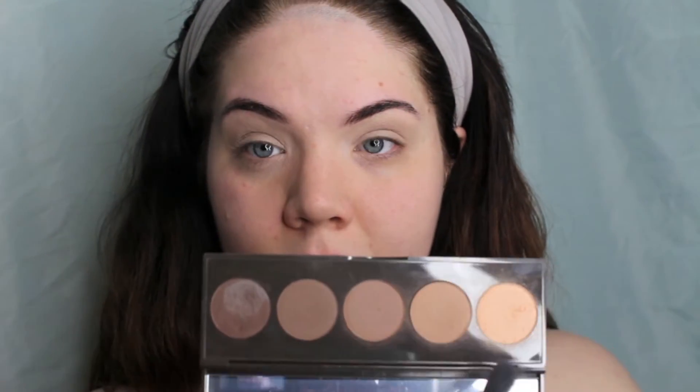Using the Becca eyeshadow palette — just a really neutral palette — I'm gonna buff this nude shade all over my eyelid with a fluffy brush to make all the colors I use later blend much easier. Then I'm going to use these two browns and combine them and buff them into my crease as my transition shade.